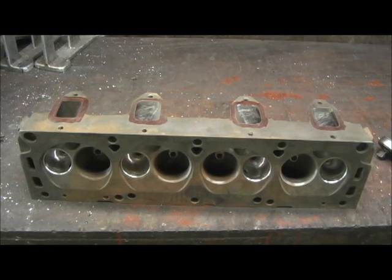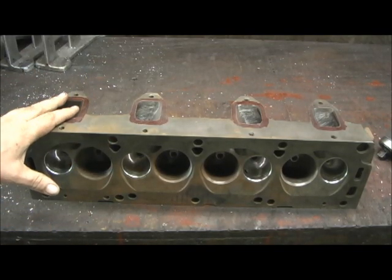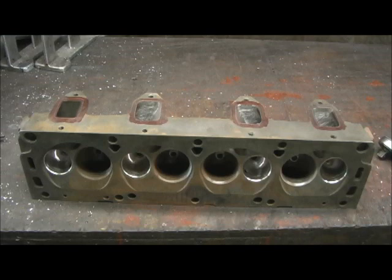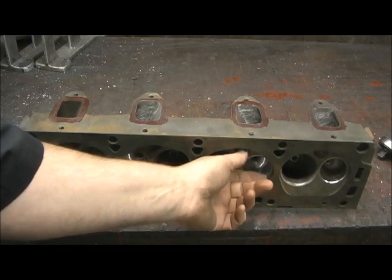The first part of this — whenever you're welding cast iron, the one thing you can't have is any false guides or seats in the heads. If there are false seats or guides in there, they have to be removed. The reason for this is because the heat will temper it in such a way that will cause it to lose its crush and fall out.